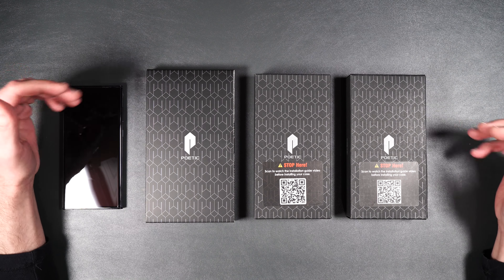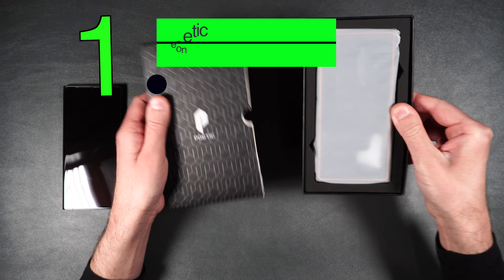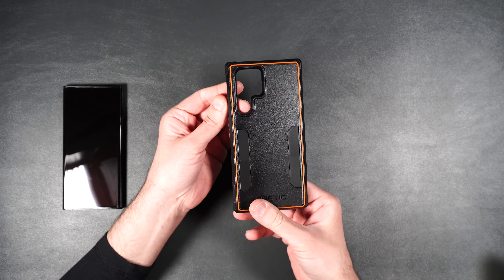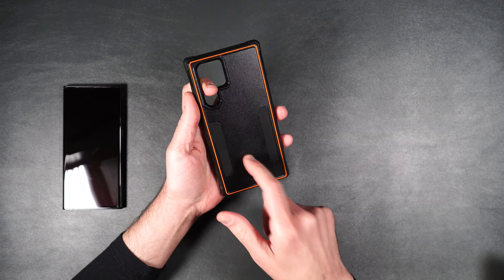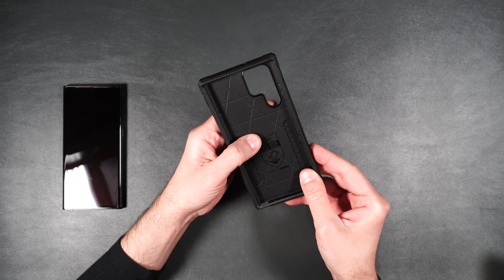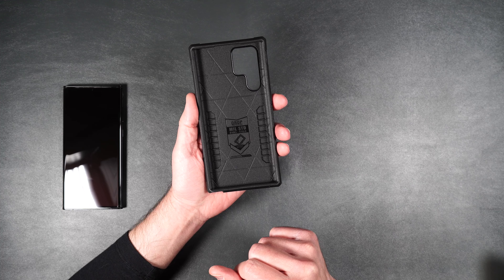Let's go ahead and get started. Here we have the Poetic Neon, which comes in this really nice box. It's got a really nice accent around the edge, it comes in different colors, and it is a two-piece design that has been military grade drop tested, which is awesome.